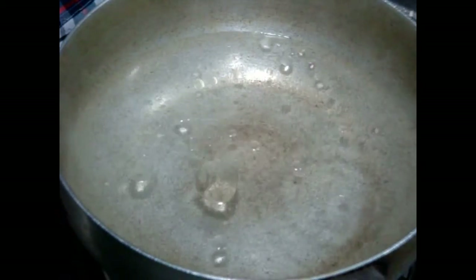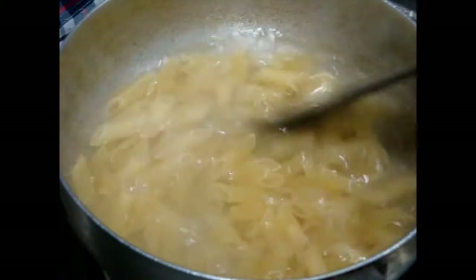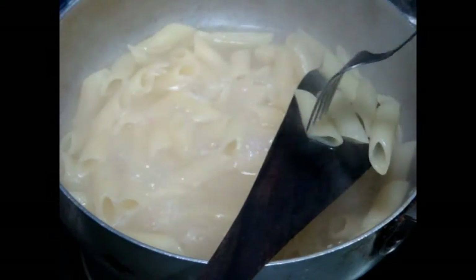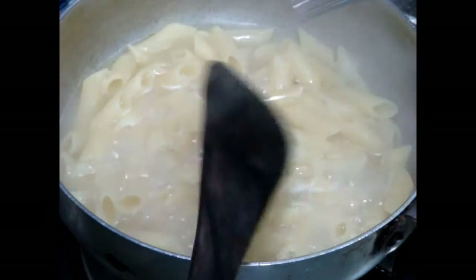First, in a pan boil some water and add one tablespoon of oil. Also add your pasta. Now you need to boil this pasta for a few minutes until it is soft, and keep on stirring in between.